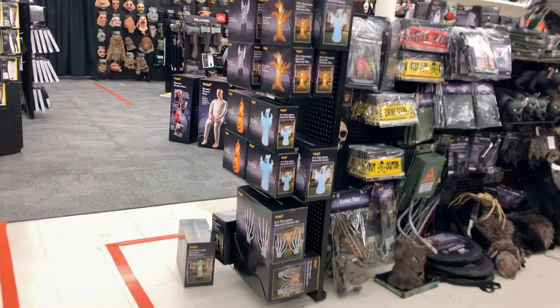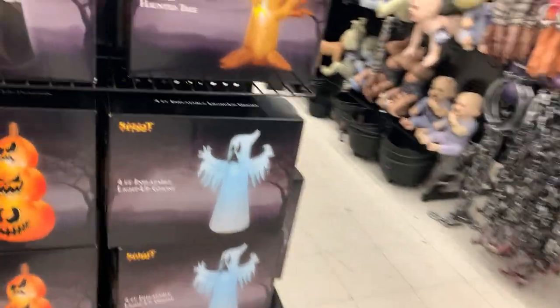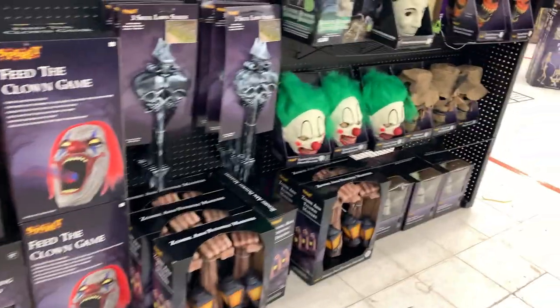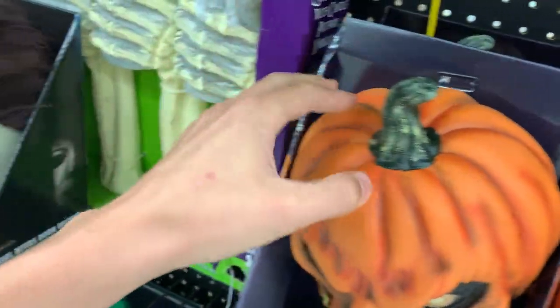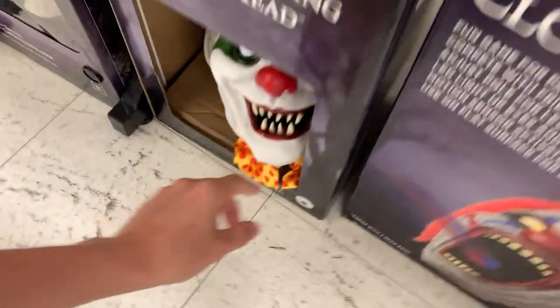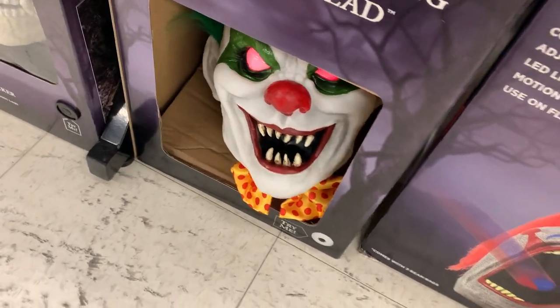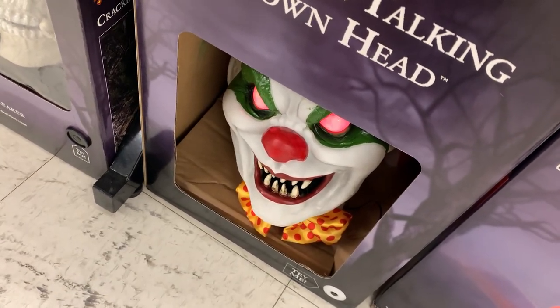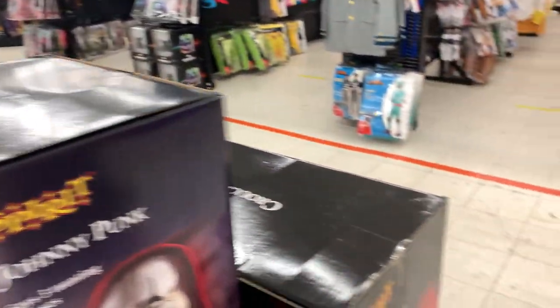I'm not going to get any inflatables — I just don't really like any of them, they're just not my type. I might get those over here too, those are cool. And then I'm definitely getting Jack Straw — he's simple but he gets a lot of scares.